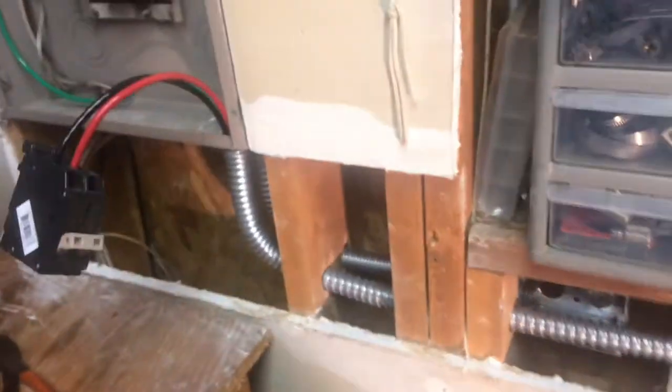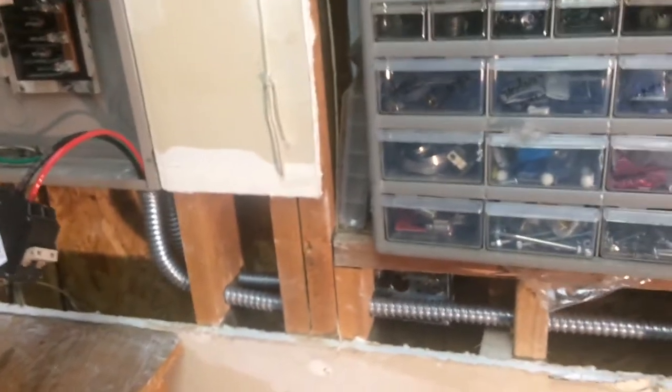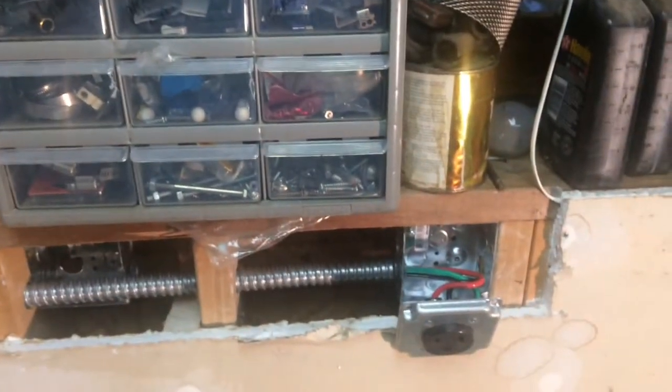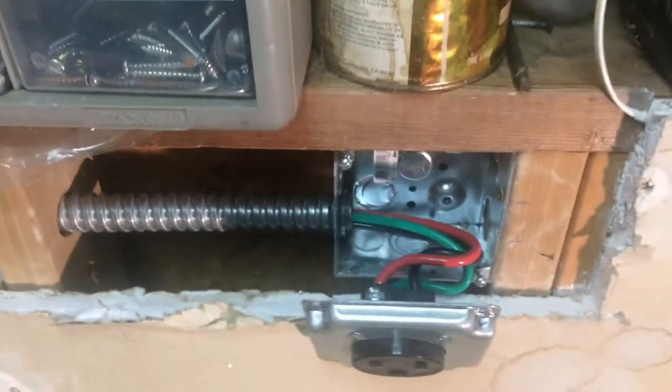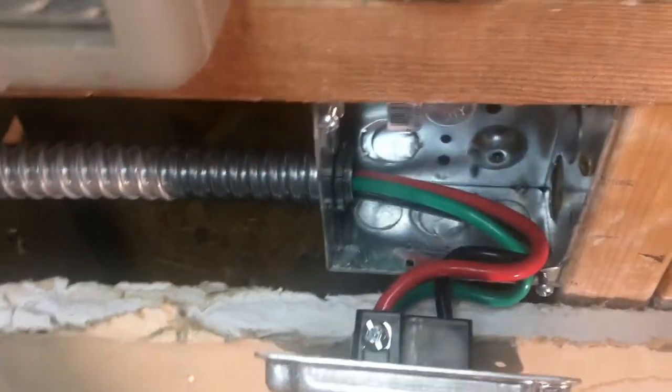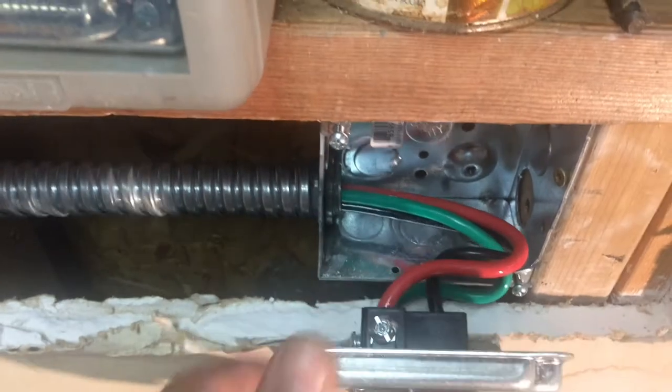Earlier I went ahead and cut the sheetrock out of the way, paddle-drilled my way through the studs, and then ran this flexible Romex. And this is the receptacle all wired in — everything's nice and tightened up, already ready to go.